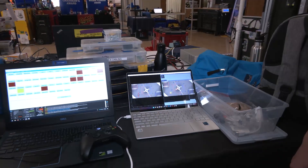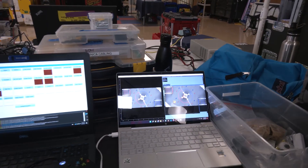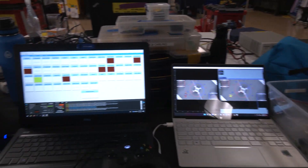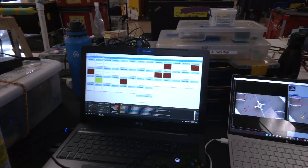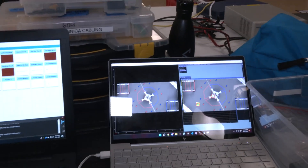So first, I just wanted to briefly overview the purpose of our software, which was to make driving as simple as possible. A lot of teams have a separate driver and an operator — we have a single driver, which minimizes communication errors.